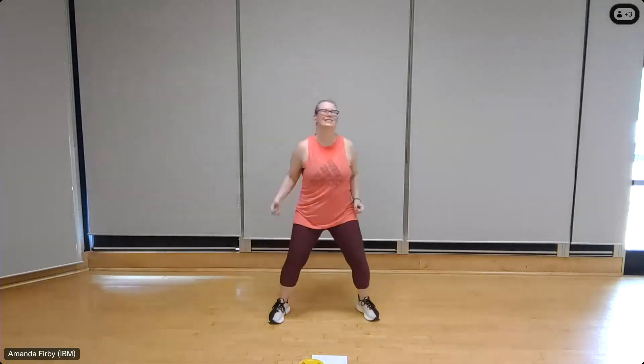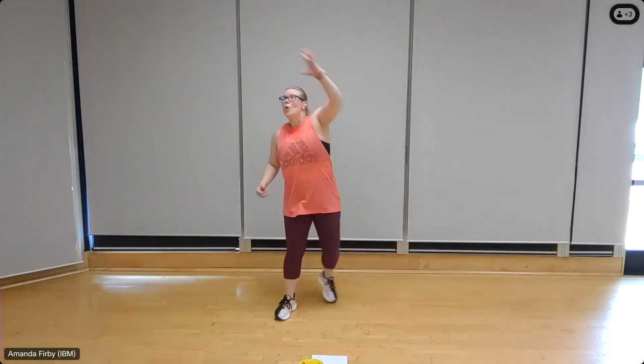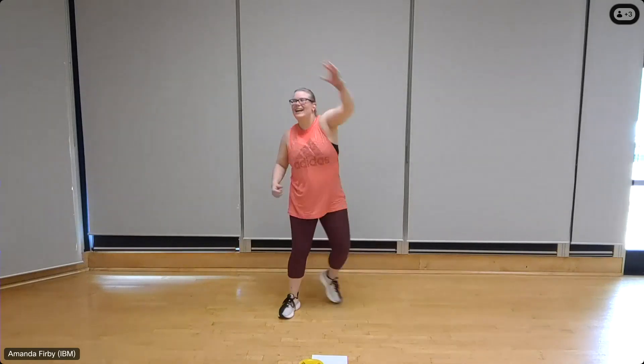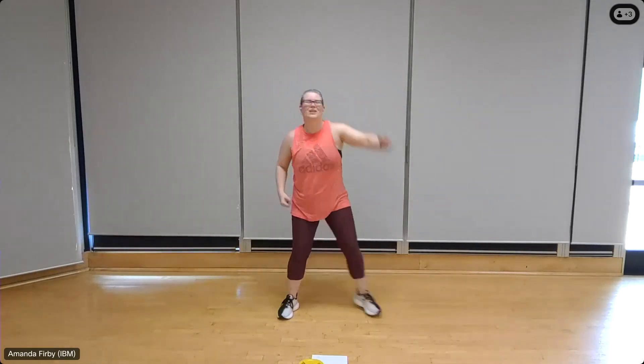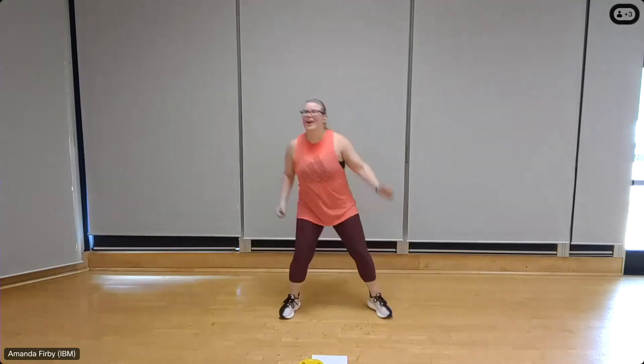Let's take this into an overhead reach — reach it up nice and high, stretching through the upper back and shoulders. Two more. Back to the march, nice big shoulder circles here, pulling back and down. Exhale as you pull and squeeze those shoulder blades, keeping that chest lifted.